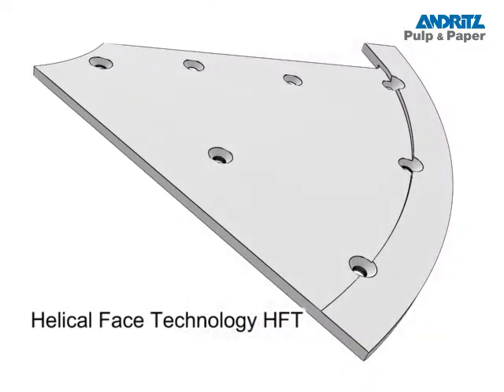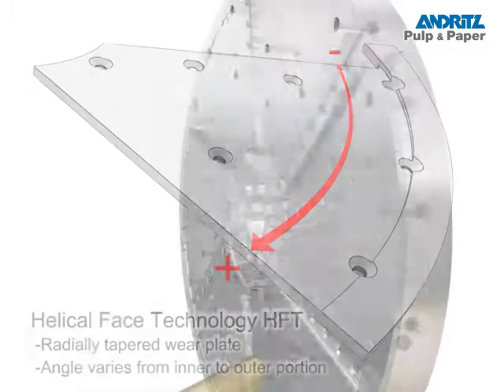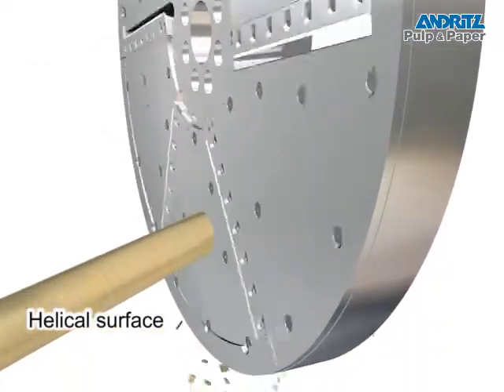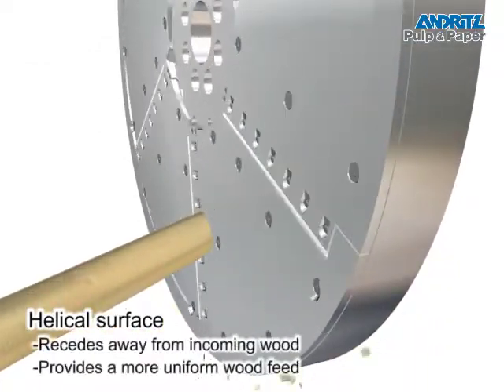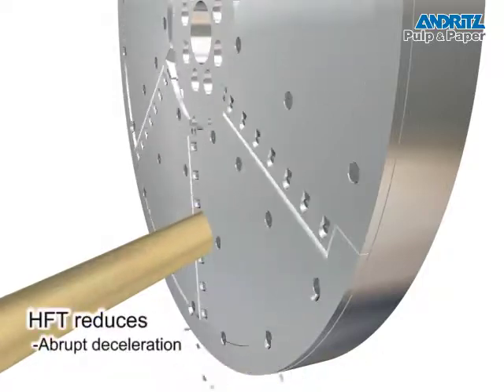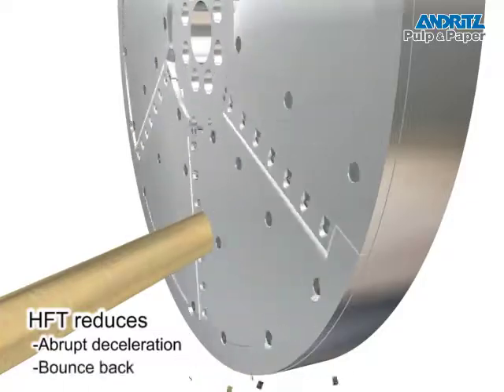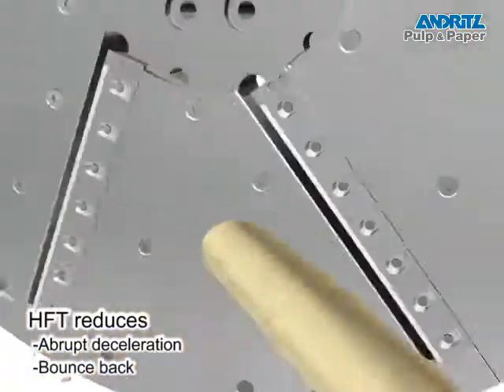Igason's Helical Face Technology, or HFT, uses a radially tapered wear plate which varies from the inner to the outer portion of the disc. This results in a helical surface that effectively recedes away from the incoming wood at the rate the wood enters. Abrupt deceleration or stopping of the wood supply between each knife cut, and hence the possibility of bounce back, is greatly reduced by Igason's HFT.